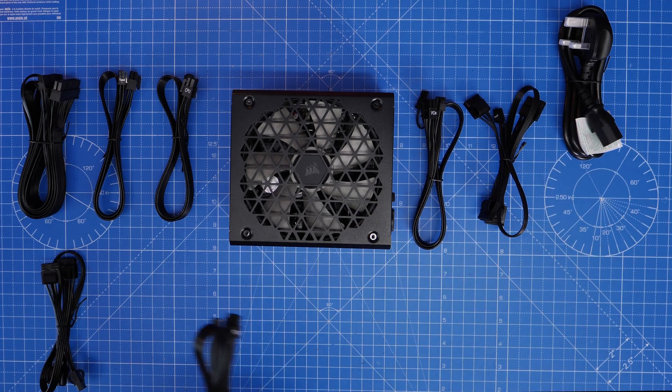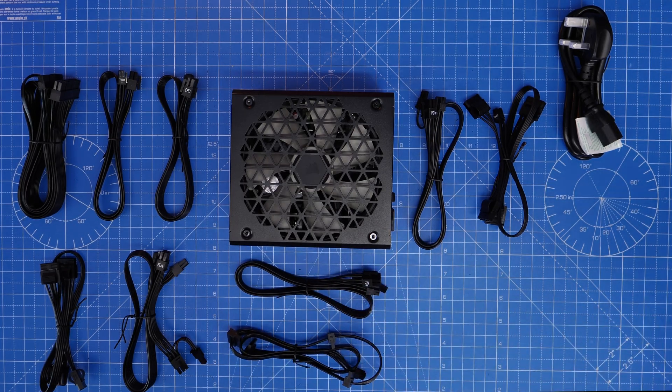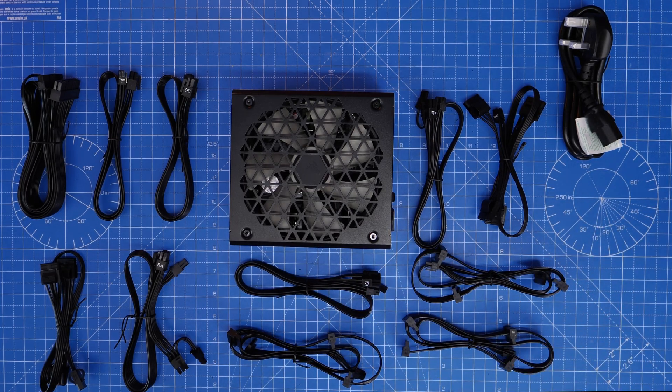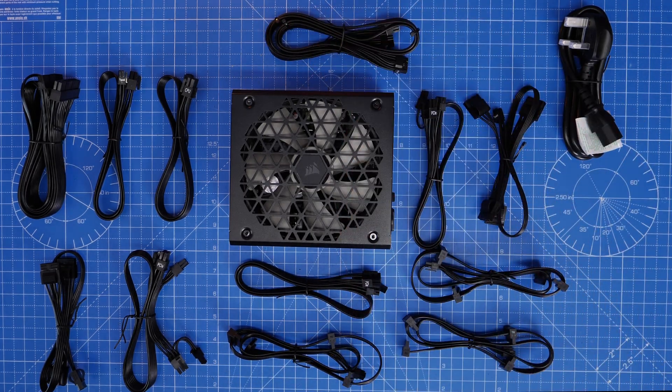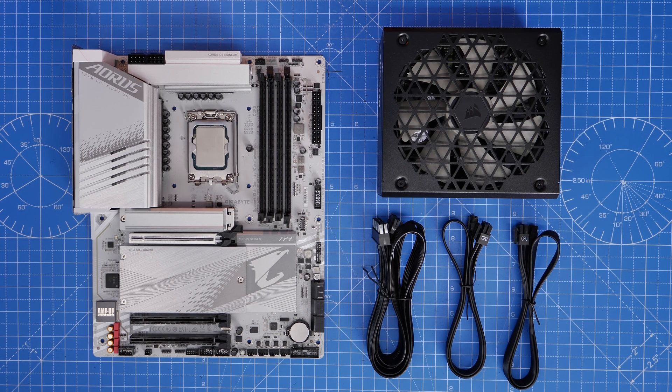I'm going to talk you through each and every cable that you can see laid out here to make things really clear for you and hopefully make your life easier. I'm going to start with the motherboard power, which has three different cables. The motherboard ports plug in on the left-hand side — you can see it marked 'motherboard' on the power supply unit.